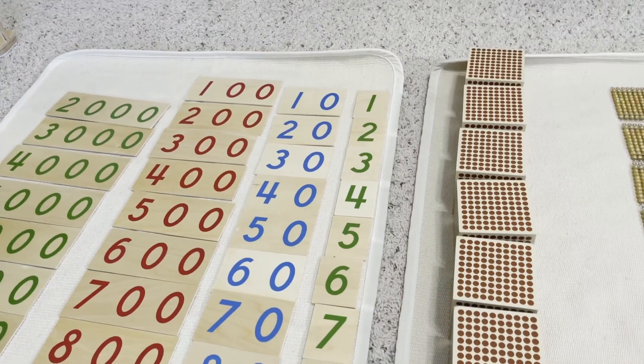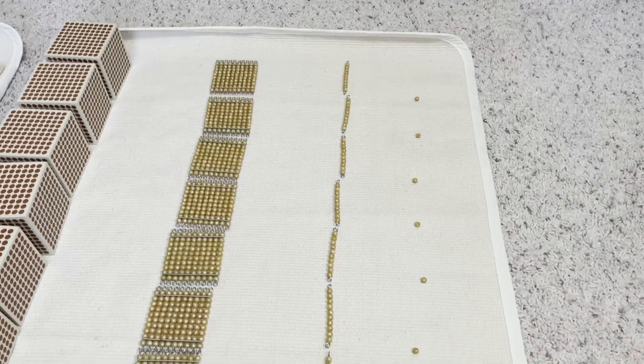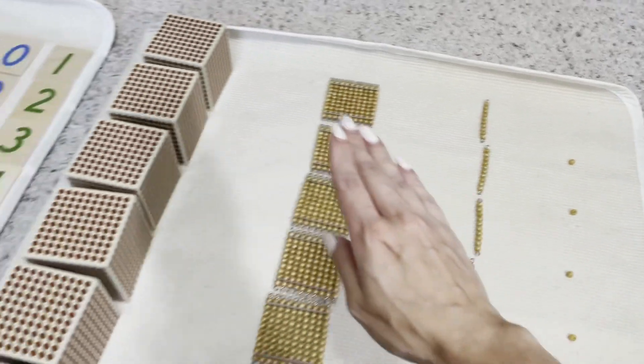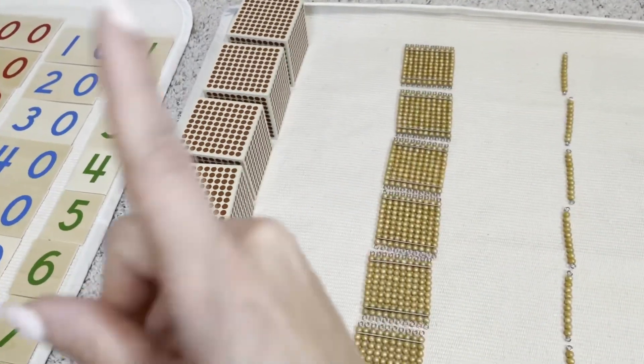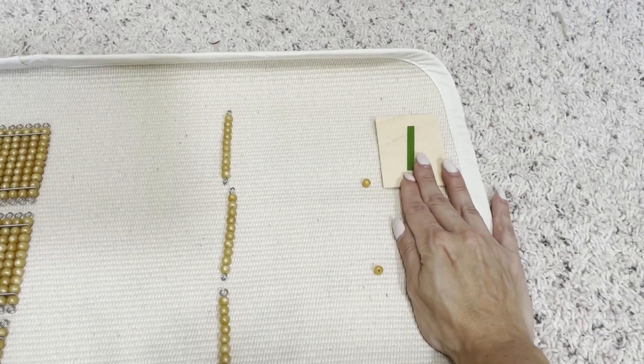For this activity, I've laid out two different mats: one with the concrete quantities — tiles and beads — and one with the abstract numbers, from one through nine, then the tens, hundreds, and thousands, laid out right next to each other. Once everything is laid out, start with the single units. Ask your child 'How many is this?' They say 'one unit.' Then ask them to go over to the number card side — you can mix the single unit cards up to make it more challenging — and have them place the matching number card to the right of that unit.